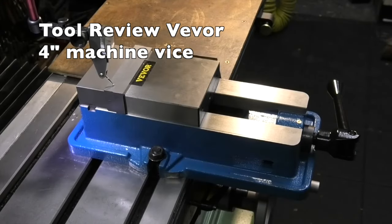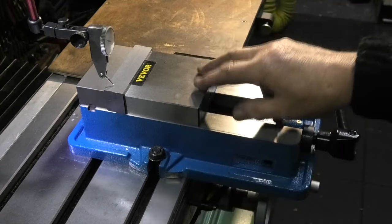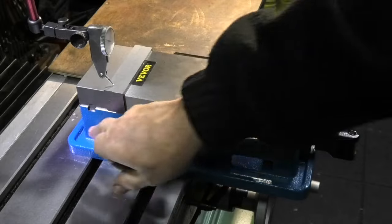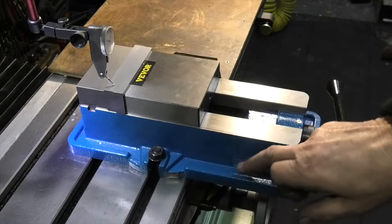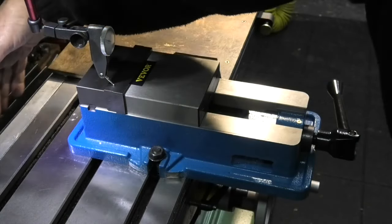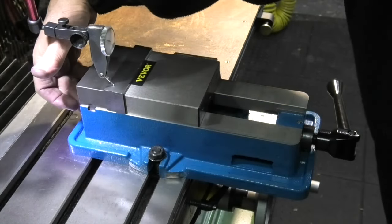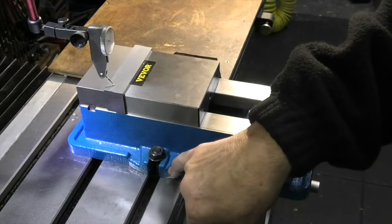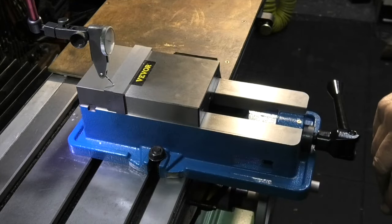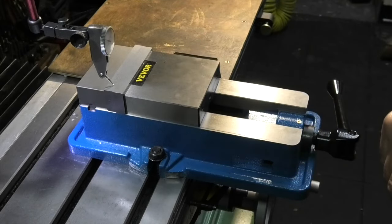I've fitted the vice to the milling machine table, put the tenons in the slot underneath the vice, and it's fitted. This vice has a drain all the way around here — there's like a gutter. So when you're using coolant, instead of coming down the back and dripping down all over your machine, it will divert the coolant round and come out the side here, so it goes into the T-slots and it will also stop it running over the front of the machine. And that's on both sides — so that's a nice little design feature.